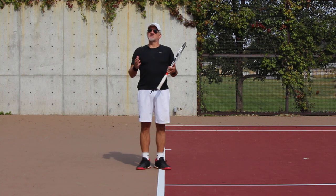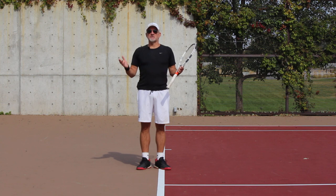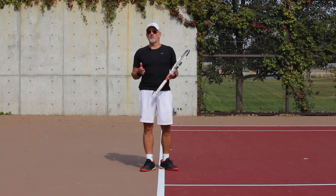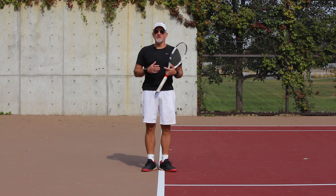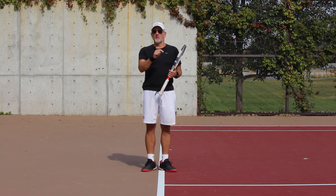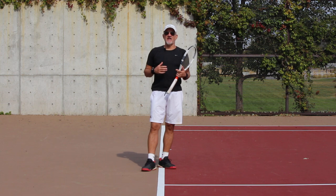I've done a series of videos recently on the forehand and we've gotten some tremendous response from all over the world — some great questions. I've even done some clarification videos, and we've also put together a full course on the forehand. It's called the Forehand Mastery Training Course. I'll put the link in the bottom of the video, so go ahead and check that out.